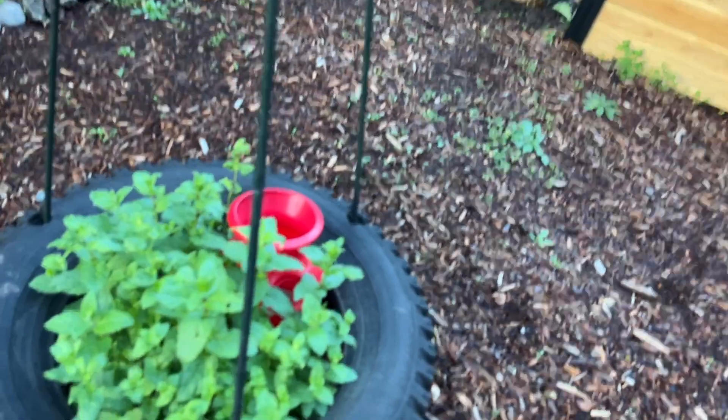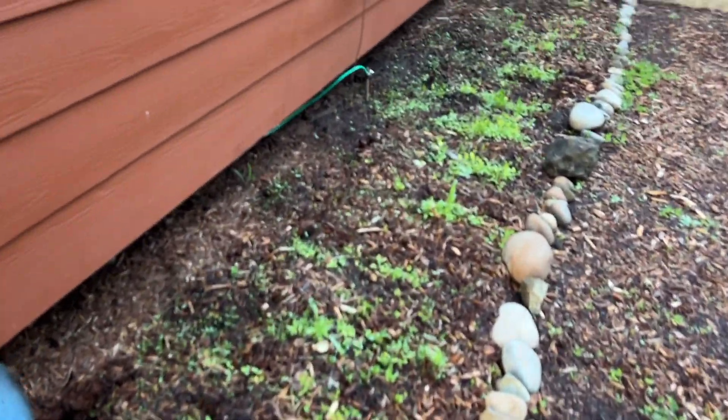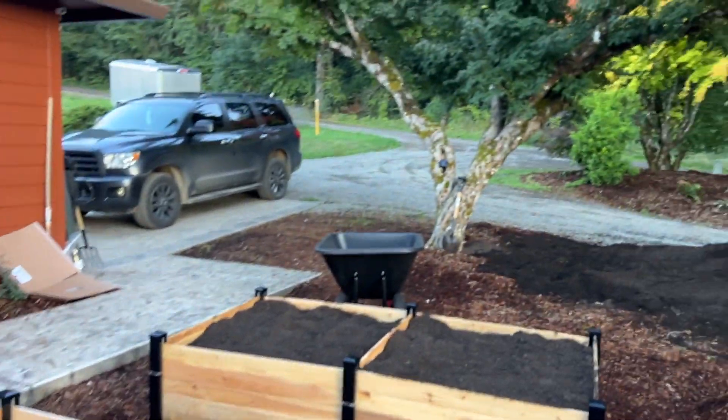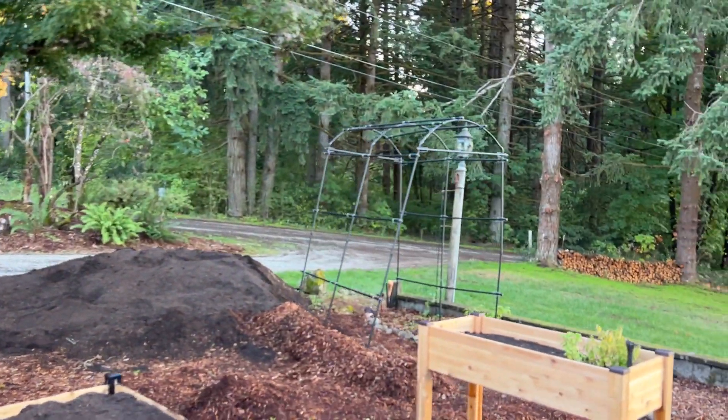My mint's doing great though here, and this section we planted wildflowers in, so we shall see what happens there. This is my October garden update.